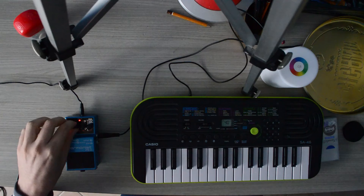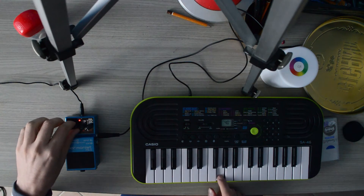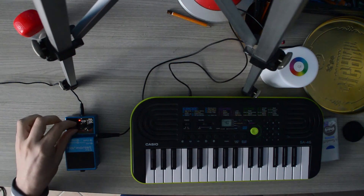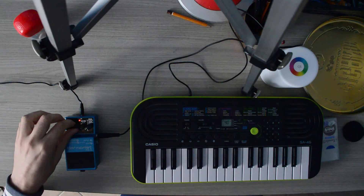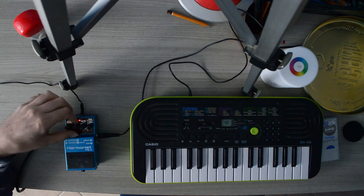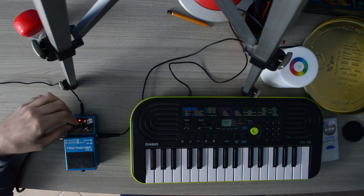Now let's try another instrument with C minor. Regulating this knob, it does major third, minor third, fifth, sixth, seventh.